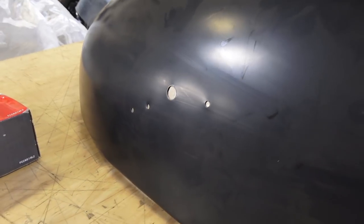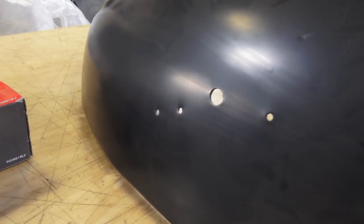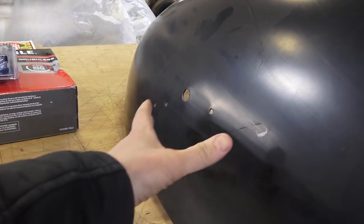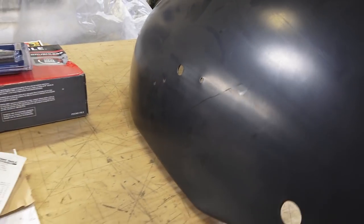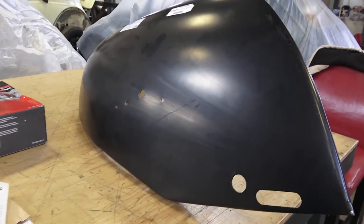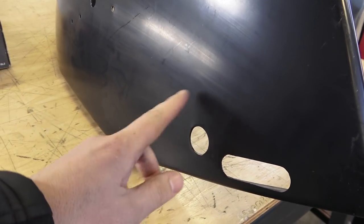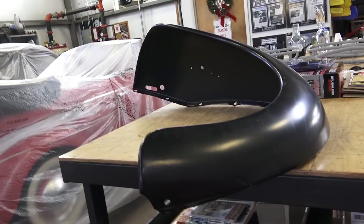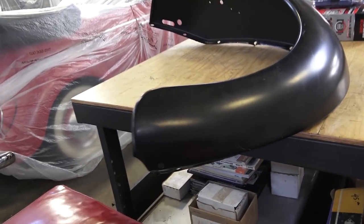Keep in mind that the factory holes drilled here are for 62 to 67 bugs. If you have an earlier beetle with a tail light that sits a little bit lower — like the snowflake or the hard tail light — you're going to have to reposition those holes and fill the factory holes. Also, the bumper overrider support hole is here, so if you have an earlier bug you might have to fill that hole as well.